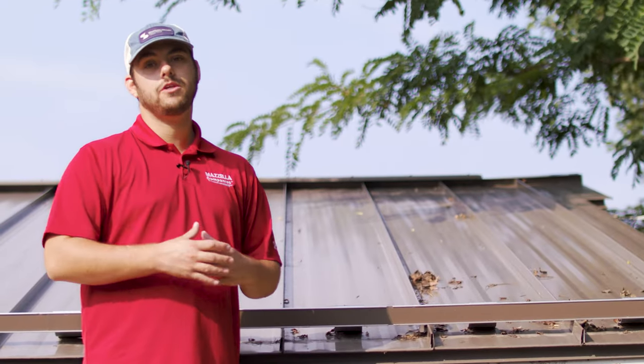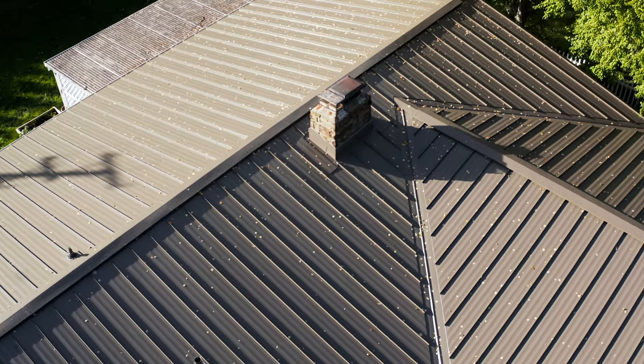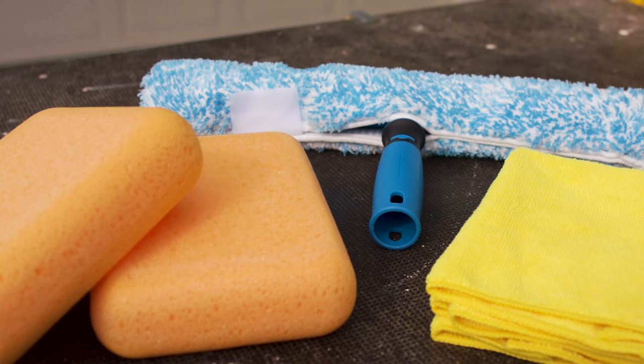Cleaning your metal roof once a year or so is a great way to maintain curb appeal and protect the finish of your metal roof in the long term. Today we're going to talk about what products you can use to clean your metal roof for general maintenance and some special circumstances as well, and maybe even more importantly, what products not to use.